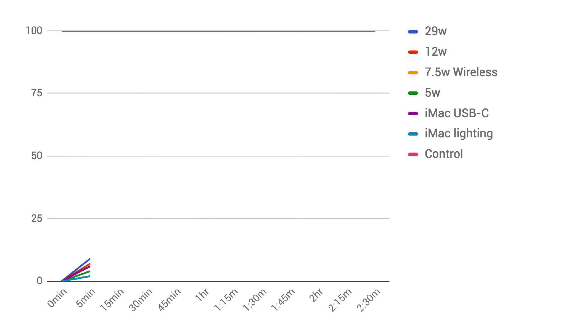After 5 minutes, we already see the fast charging method take the lead with a 9% charge using a 29-watt charger. Trailing behind at 7% charge is the 12-watt charger, while USB-C from an iMac stands at 6%. The included 5-watt adapter manages a 4% charge after the same 5-minute period.